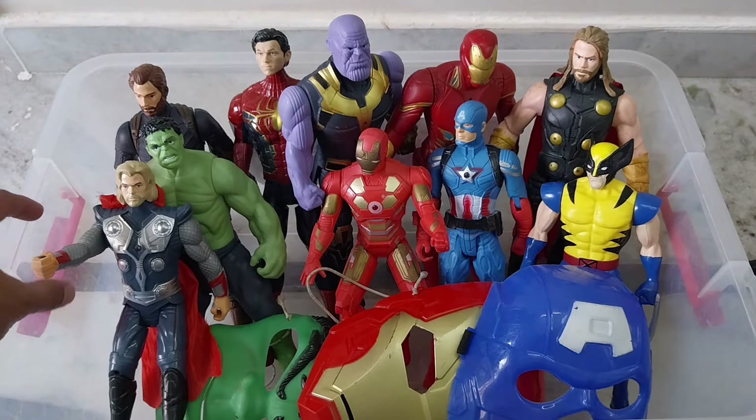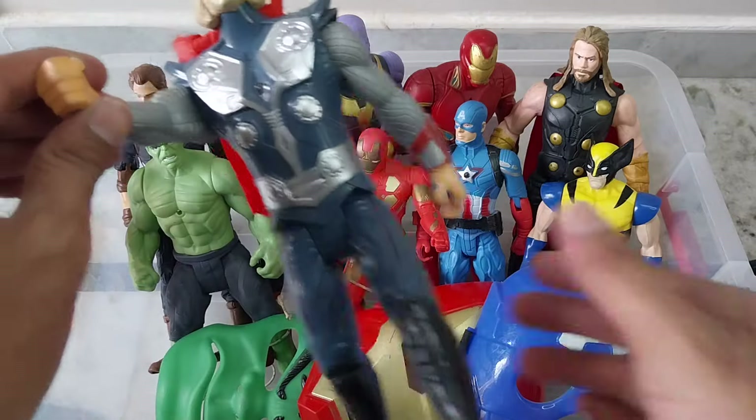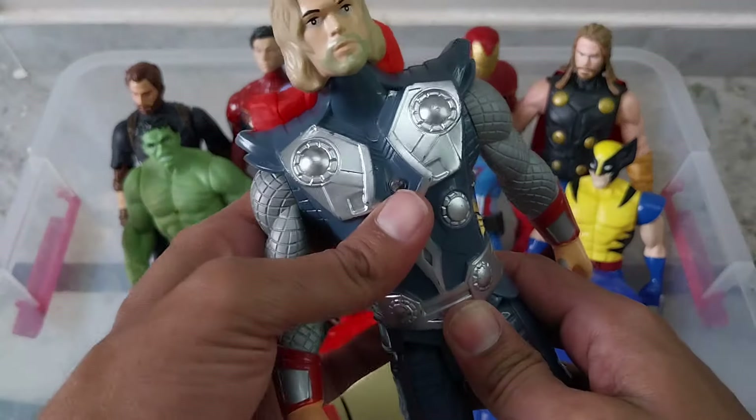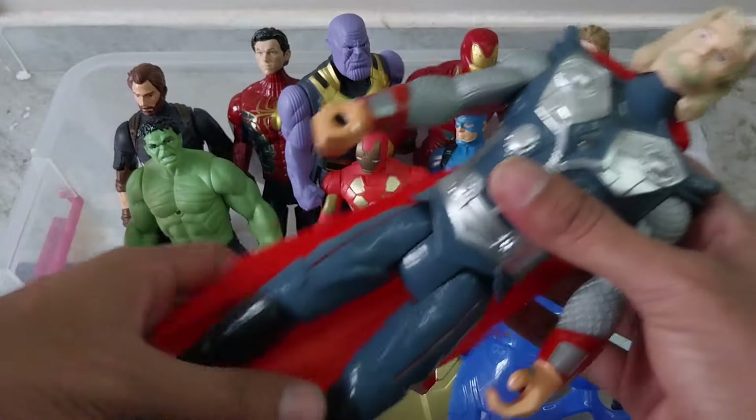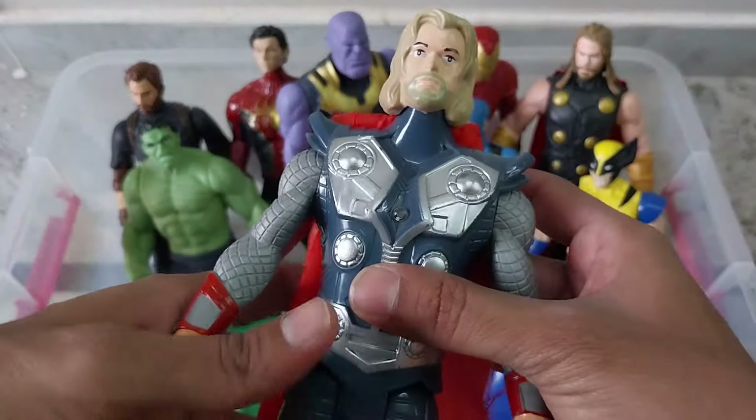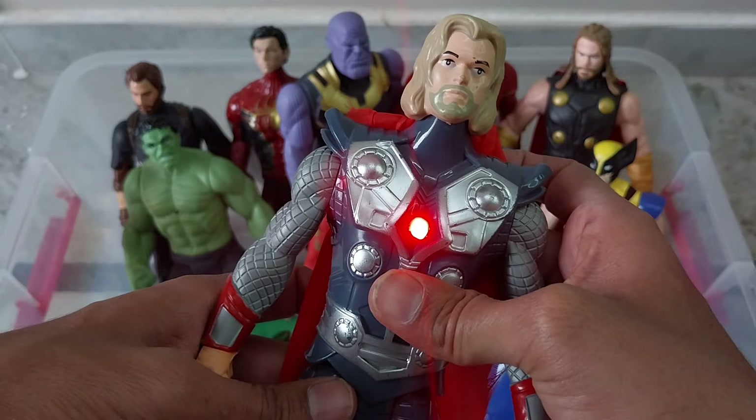And here is another plastic quality, better than the last Marvel figures we showed. This is Thor — light effect is coming.